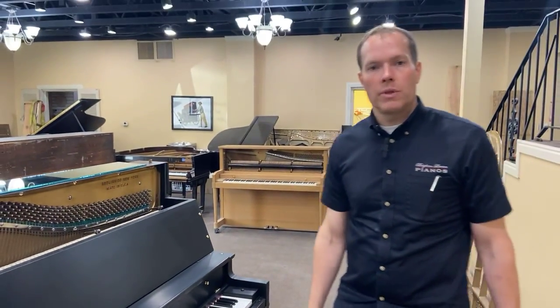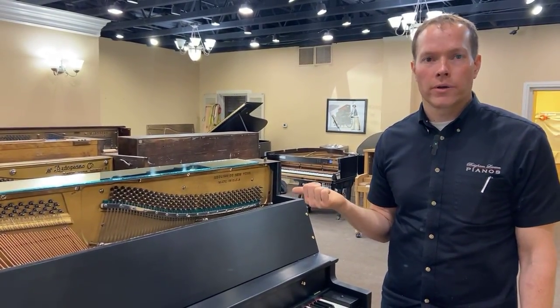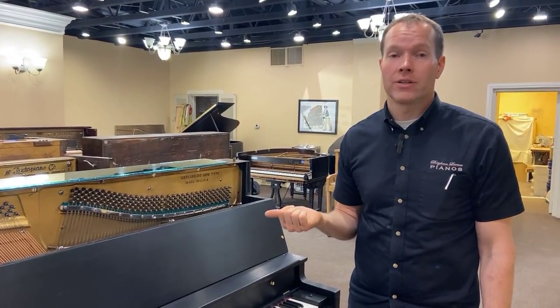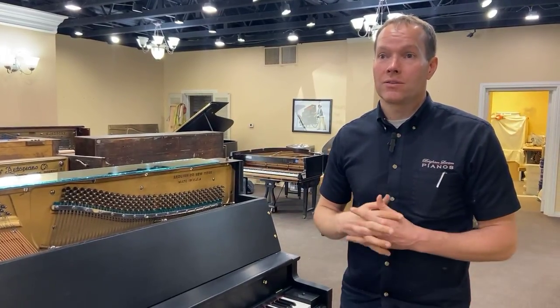This piano probably holds the record for the most soundboard work that we've ever done, ever. We rebuild about 100 pianos a year, and have done so for many, many years. So for this one to hold the record, that's really saying something.